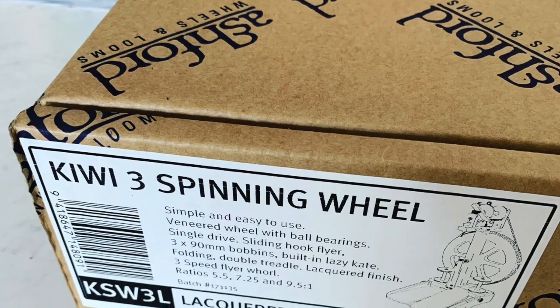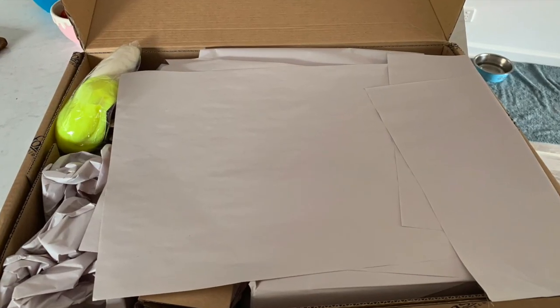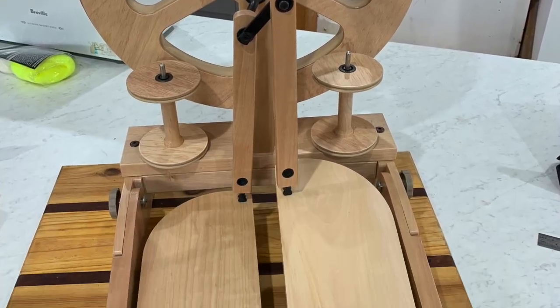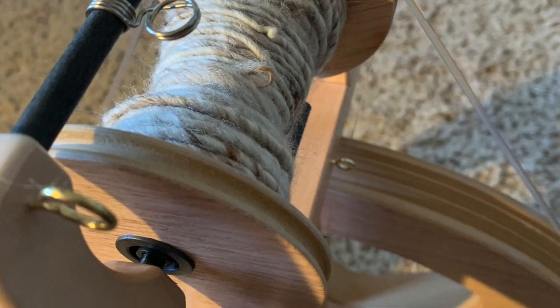I'm going to show you some of my spinning stuff that I've been doing. I'll put a photo in here — I've recently got an Ashford spinning wheel, a Kiwi 3. My husband bought it for me for my birthday. I'm learning to spin — I'm not very good at it yet — but I'm going to show you some of the fiber I've got to spin with and what I've spun so far.